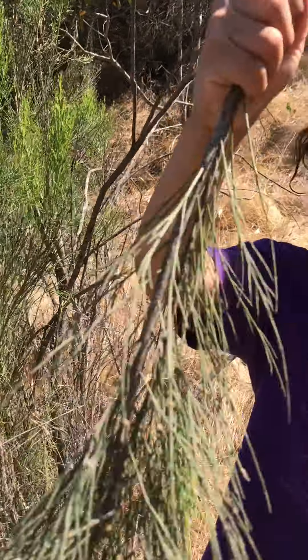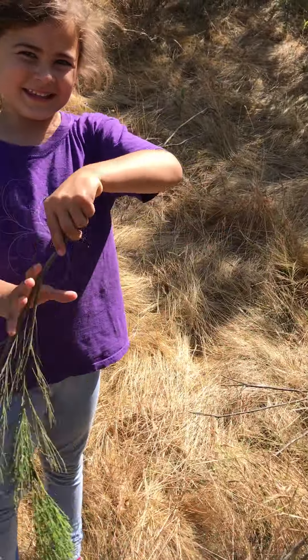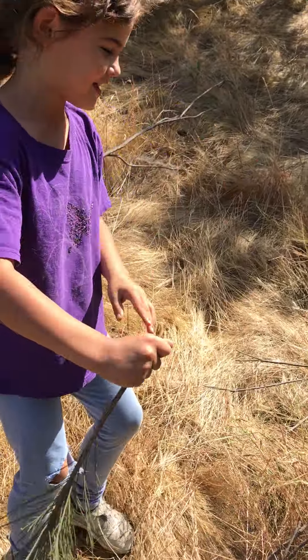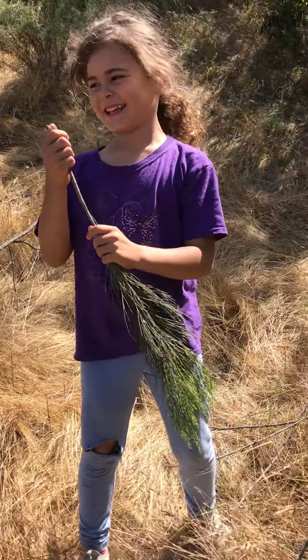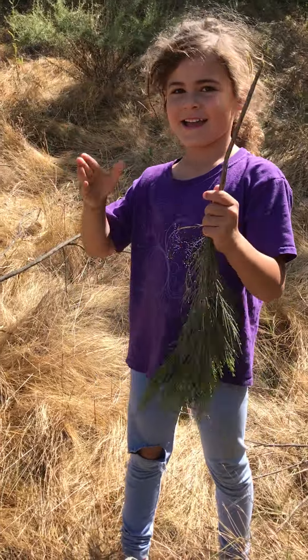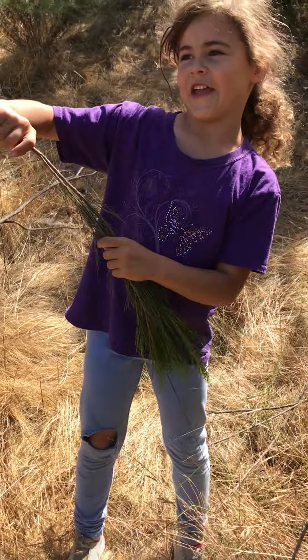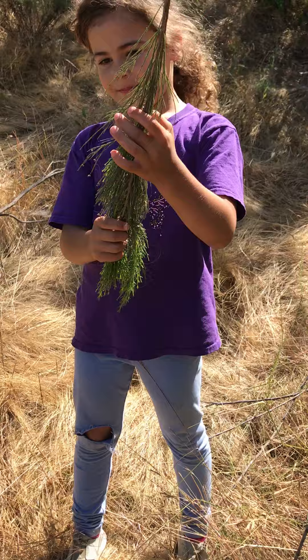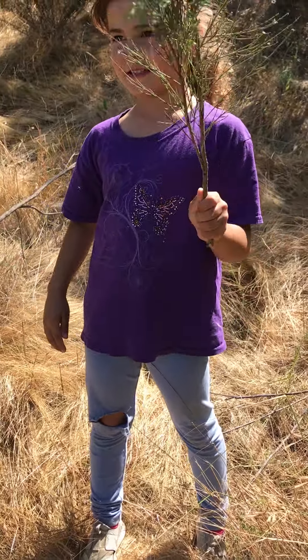This one's called Broom Baccharis. Sage likes to tell you how to use it. I get to sweep it and I get to use it as a witch. So you use it like a broom and you pretend to be a witch with the Broom Baccharis? That's a good way to use it if you're a kid.